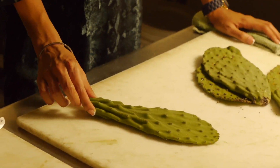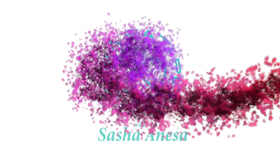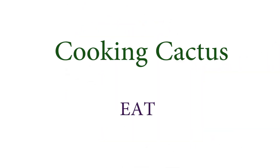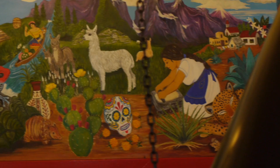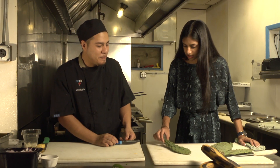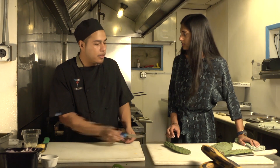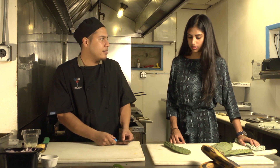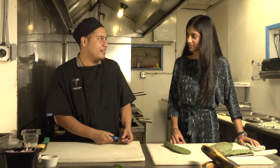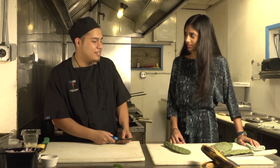We're going to take this cactus and turn it into this. Can you eat any cactuses that are out there? This is the prickly pear cactus and these are actually farm-raised. If you know what you're looking for, you could probably survive off of just eating it off a bush you see somewhere.